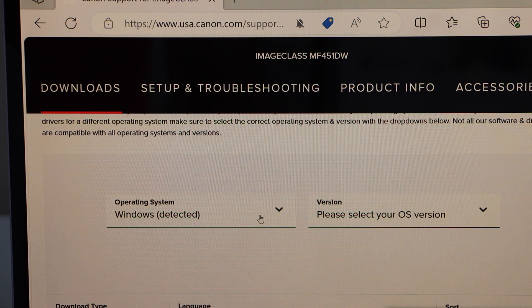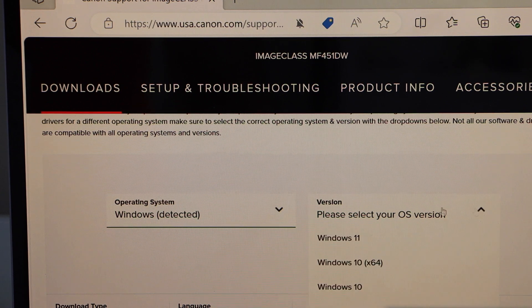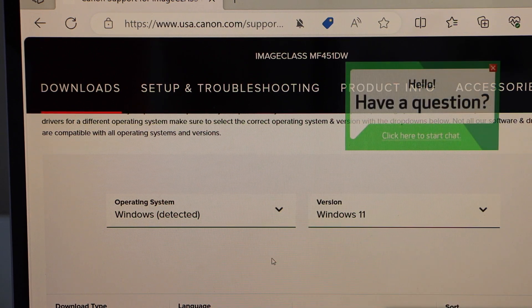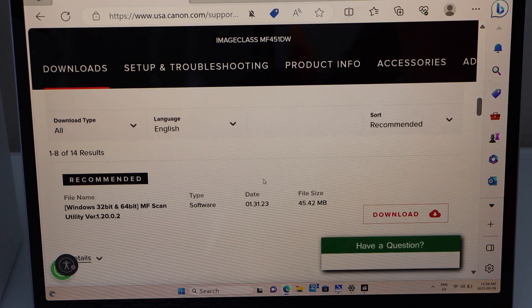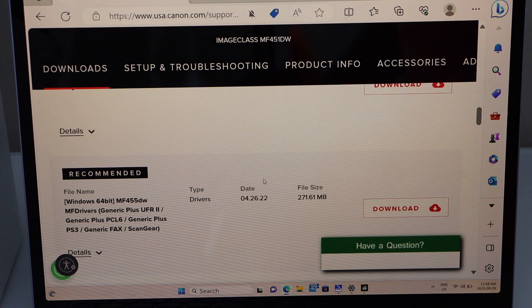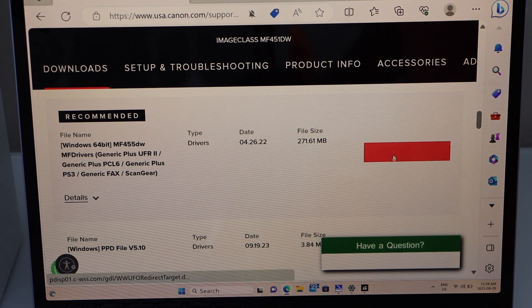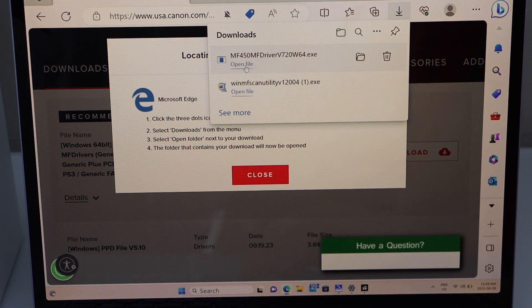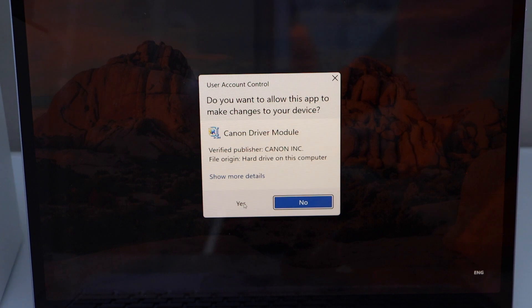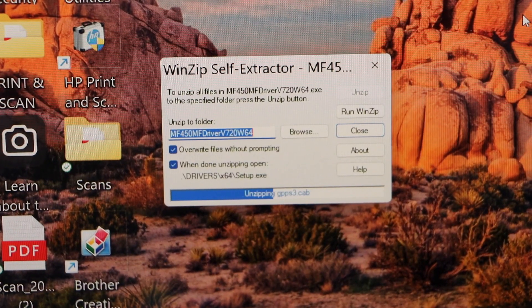It will display Windows operating systems — select your version, Windows 11 or whichever you have. Scroll down and look for the complete software package — the one with the 271 MB file that also includes ScanGear. Click Download, open the file, and click Yes. Wait for the drivers to download.